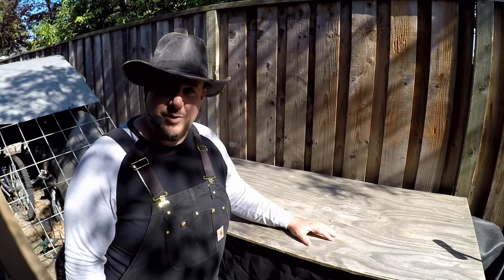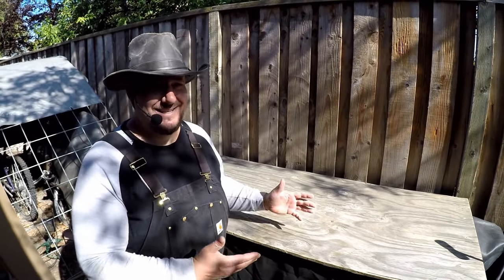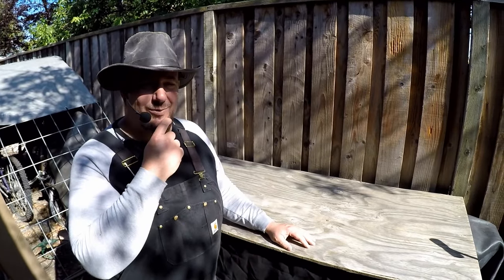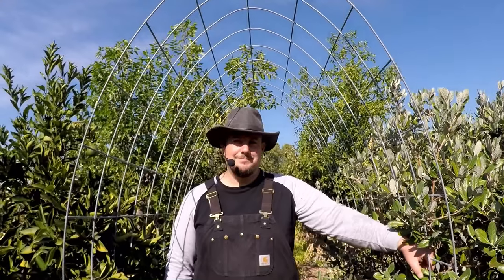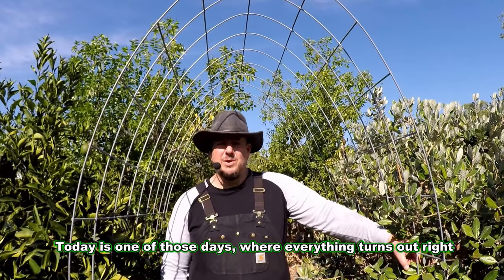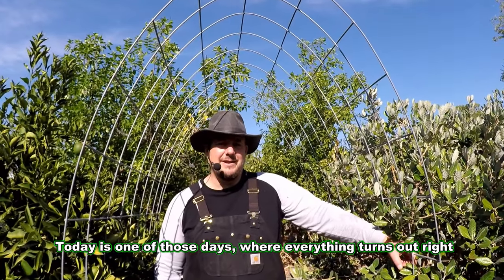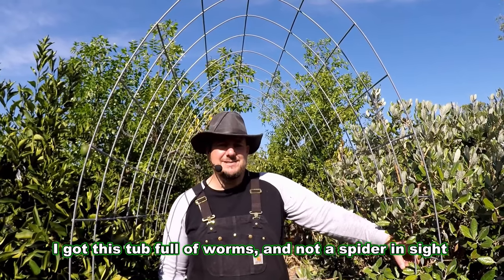So here we are next to my worm farm, my worm bin. This is really a tub full of worms. Today is one of those days where everything turns out right — I got this tub full of worms and not a spider in sight.